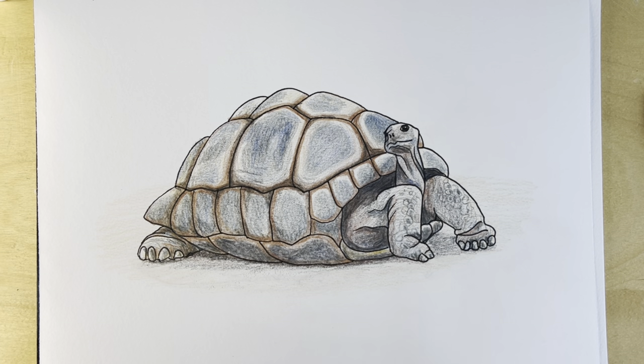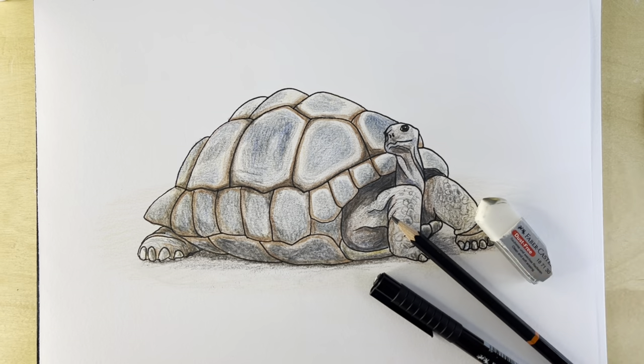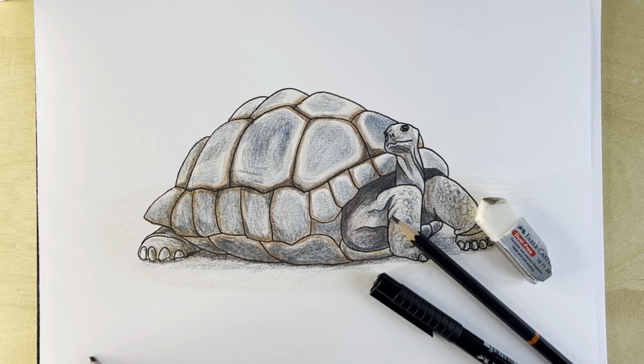To draw this cool giant tortoise drawing you're going to need a pencil, a pen, an eraser and your choice of colouring medium. I'm going to be using coloured pencils but you can use anything that you like. Let's get started.